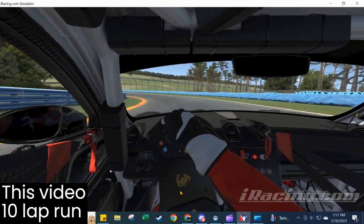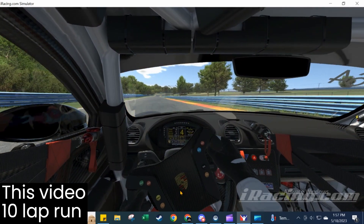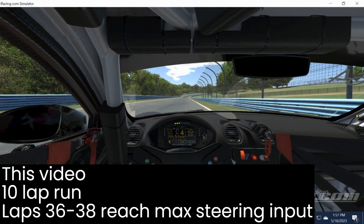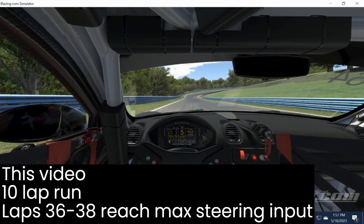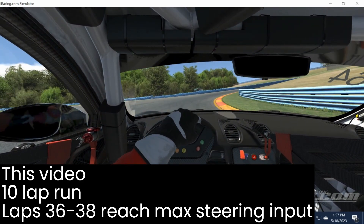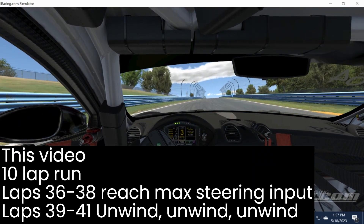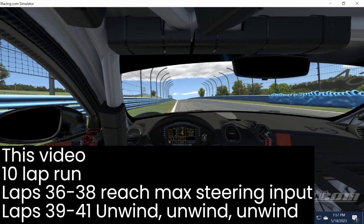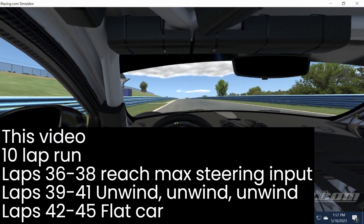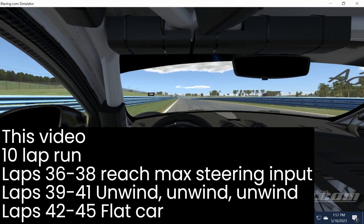So we're going to take a 10-lap session and break it up into three parts. The first part we're going to focus on steering, turning into the corner. The next few laps we're going to focus on unwinding, and then in the last laps of the session we're going to pull it together with the pedals and incorporate the flat car concept.